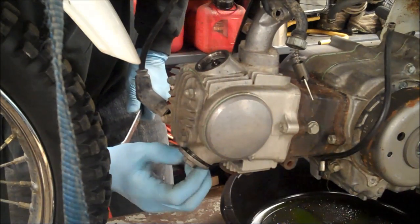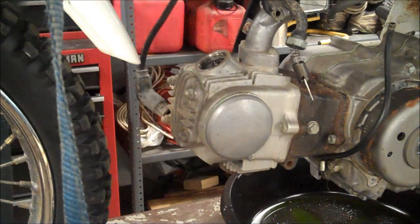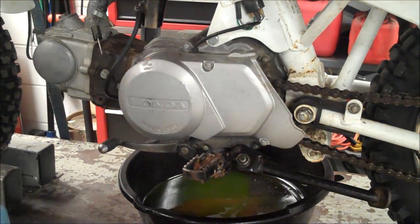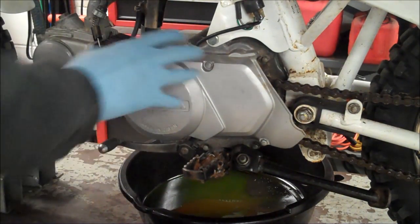This cap usually has oil in it so don't dump it over, just kind of rest it like so. We're going to have to remove this cover so we can check for top dead center. I do have another method of checking it but let's go by the book and remove the cover.